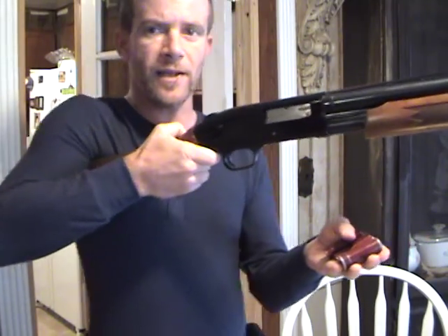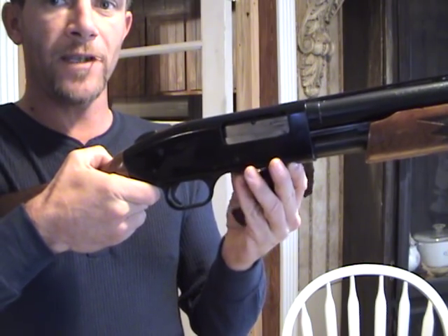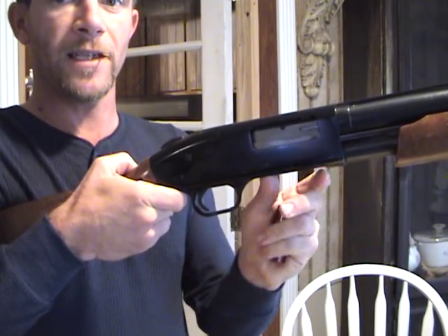Let the gun out straight like this, okay? And one at a time, you just find the loading gate and just shove them in, okay? Using your fingers to guide them and your thumb to push. See my thumb here? Just pushing them in just like that.